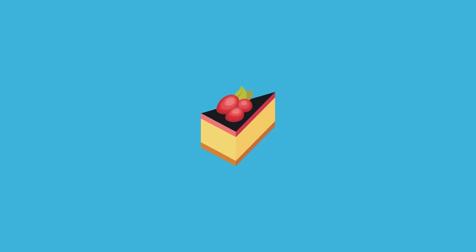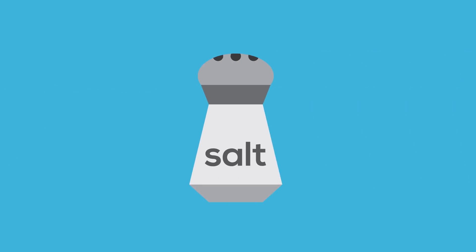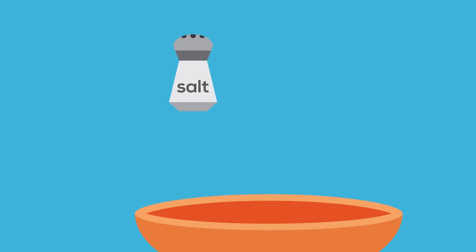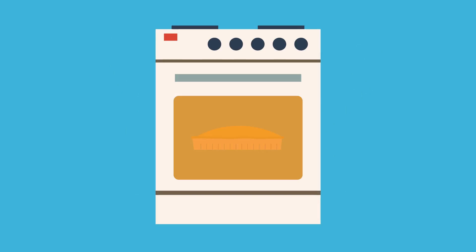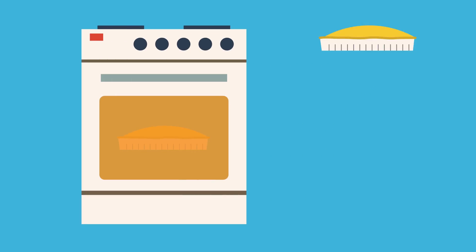I have a secret recipe for a delicious pie. How hard would it be for you to make that pie without first knowing the recipe? I'll even give you a hint — one of the ingredients is salt. It might be easy enough for you to guess what the other ingredients are, but you'll still have to bake a pie for each guess. That's a lot of extra work.